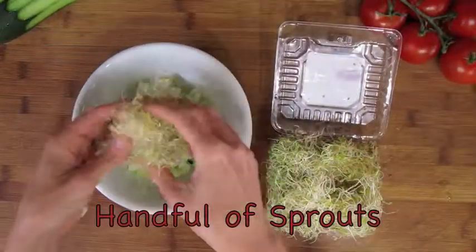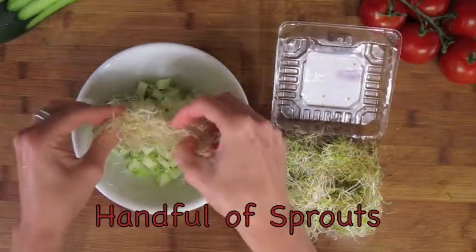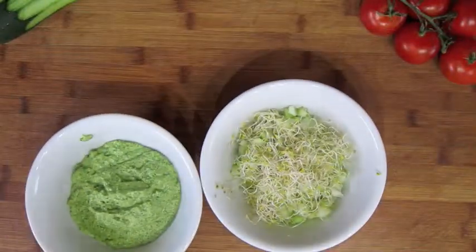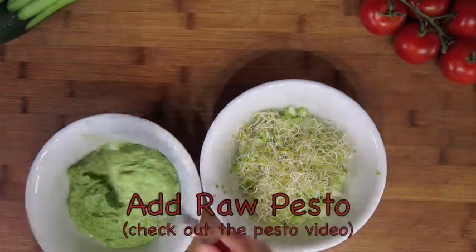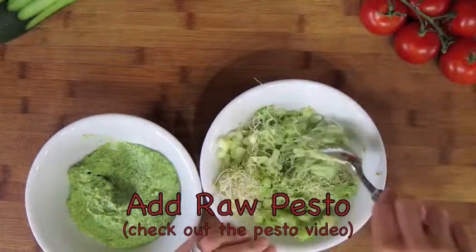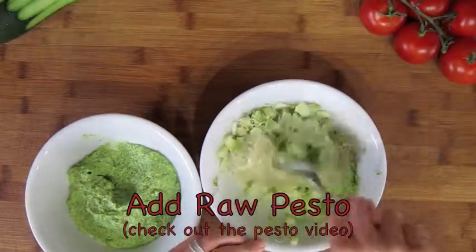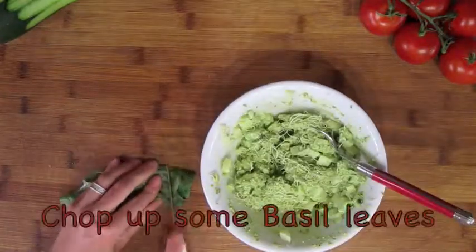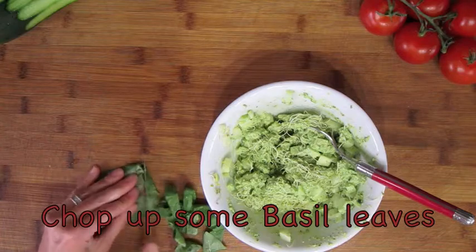Once you have it all diced up, we're going to add some sprouts. Now we're going to add the pesto sauce — I've already made a video for this so check it out. Chop up some fresh basil and add it to the mixture.